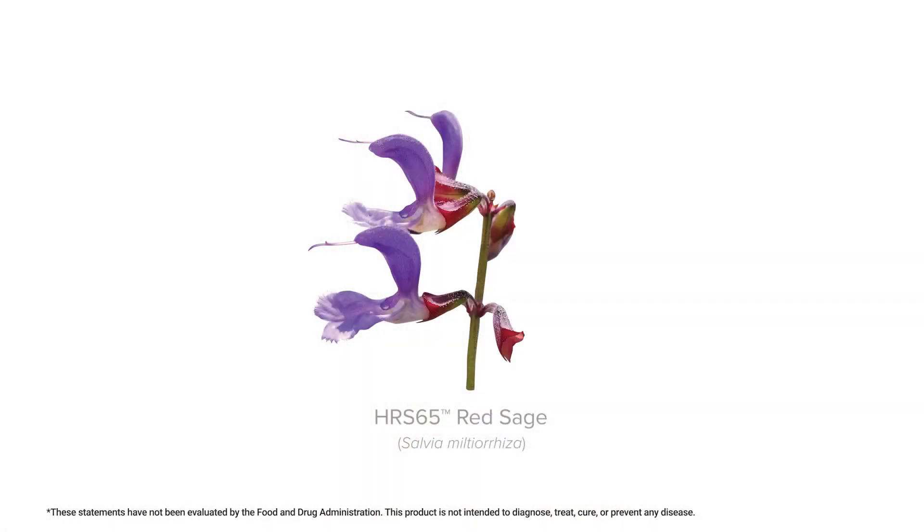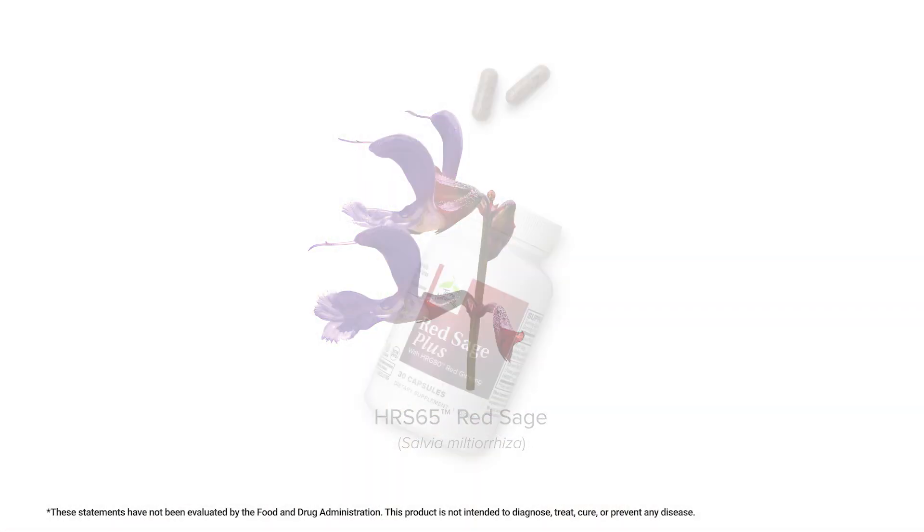Hi everyone, my name is Dr. Lexi Locke and today we are going to talk about Red Sage Plus. This formula is really designed to support the hardest working muscle in your body, your heart.